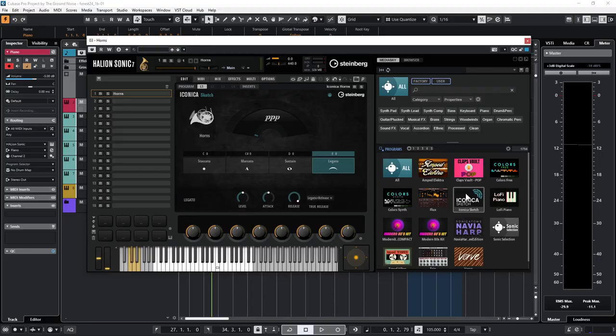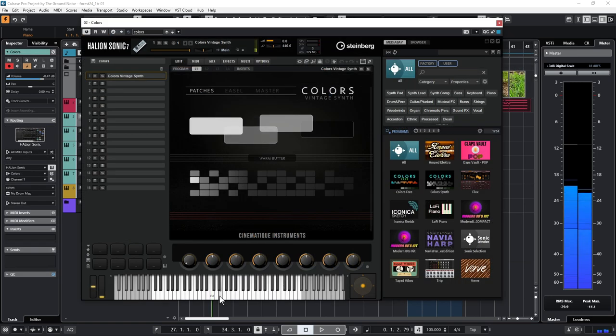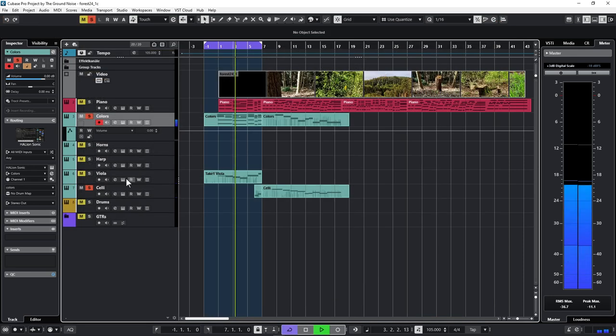After I track the piano sketch it's time to arrange the other instruments. That would be a good reason to test some plugins I haven't used before, like the orchestral library Iconica Sketch, and also the Colors Vintage synth for the Helion Sonic player, which is good for interesting string pads. Colors could become the backbone of the harmonies, while violas and cellos should add an orchestral touch to it.